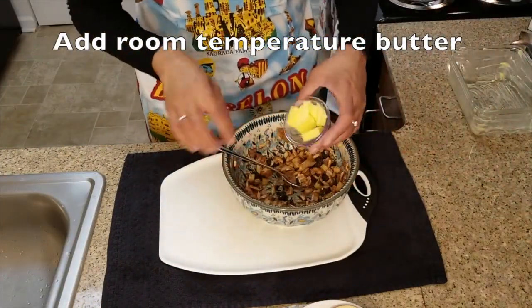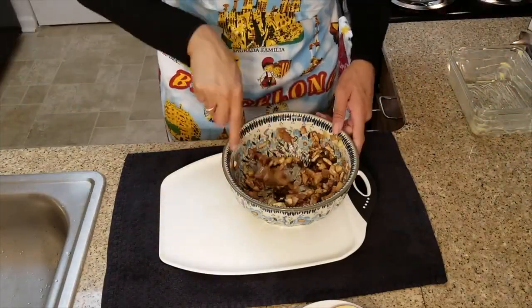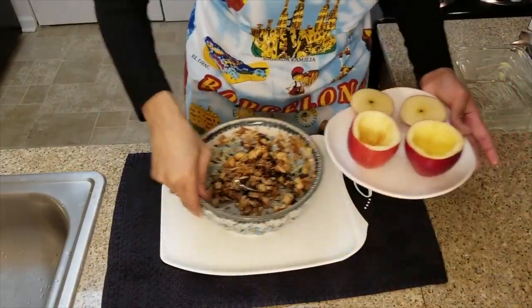Then a tablespoon of butter. We'll stuff the apples.